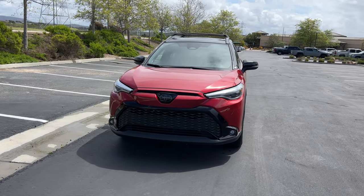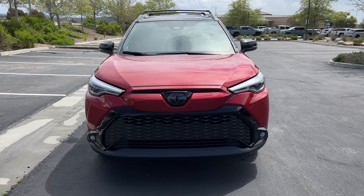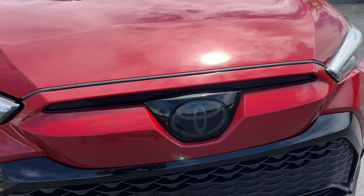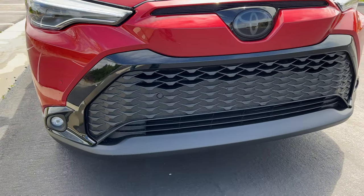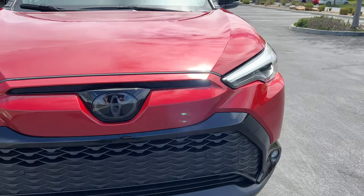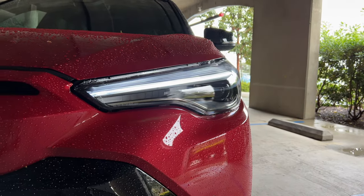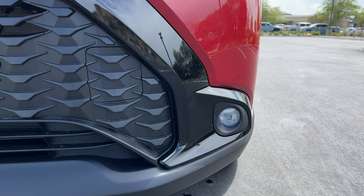This new hybrid model looks pretty much the same on the exterior as the standard Corolla Cross, except for the fact that the badges are blacked out. There's still this interesting snout up here with gloss black surrounding the grille. And on this range-topping XLE trim, you get projector LED headlights with LED DRLs and turn signals, above some LED fog lights at the corners.